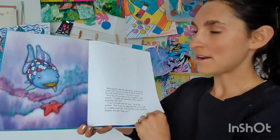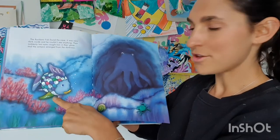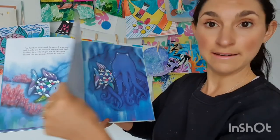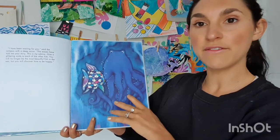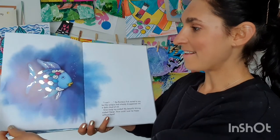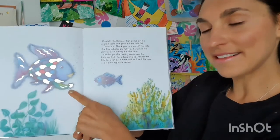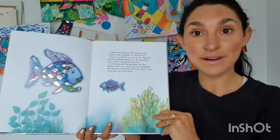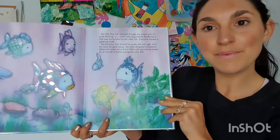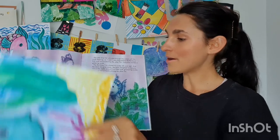This book has a really beautiful message. It raises questions about selfishness and the importance of sharing, because this fish is quite vain — he thinks he is the most gorgeous fish in all the land. He wonders if he could ever be happy if he shared his sparkling scales, but he does end up sharing them and becomes incredibly happy.